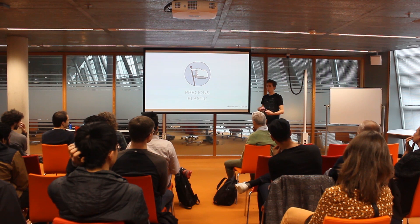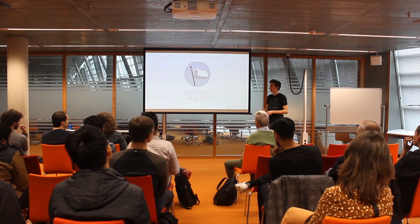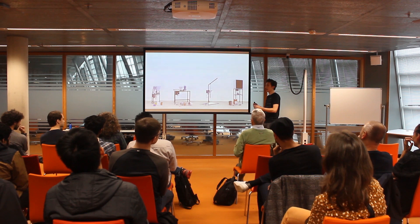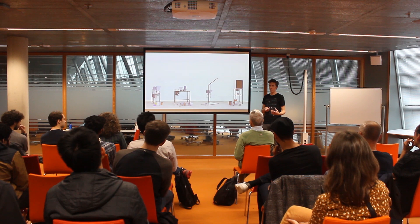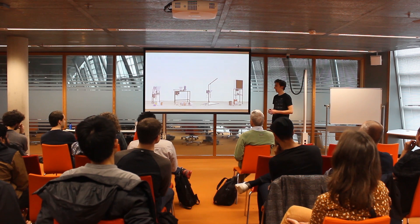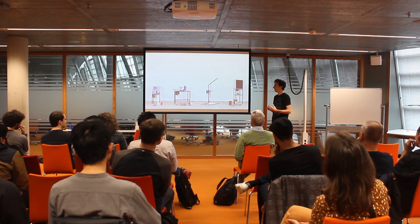Precious Plastic is an open source hardware initiative to make plastic recycling as simple as possible, trying to reduce plastic waste. These are a few of the machines that we developed that people can build themselves in maker spaces or fab labs or in places around the city where they can start recycling plastic themselves, gaining more awareness and making new products out of this, helping start new businesses.